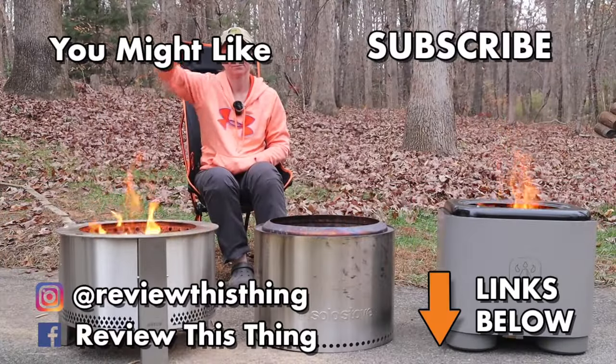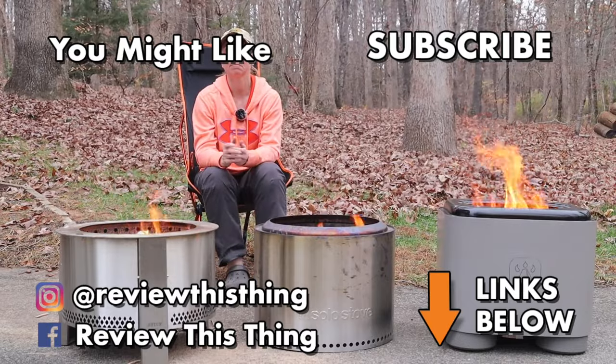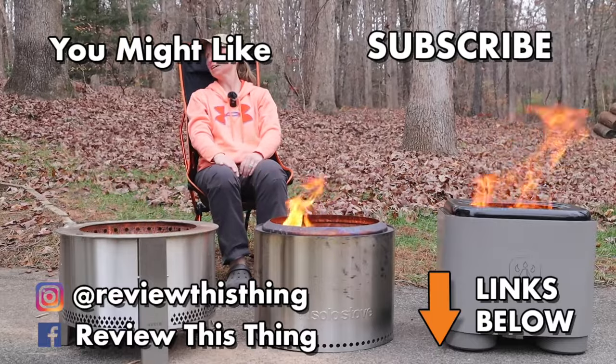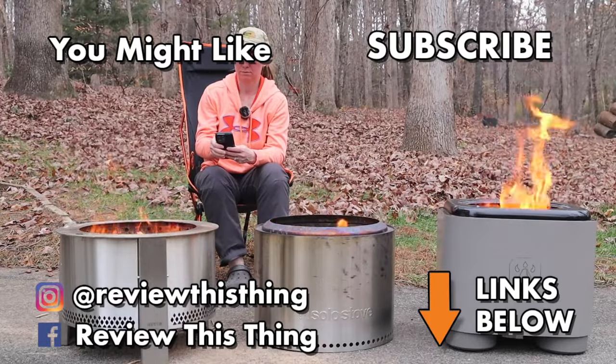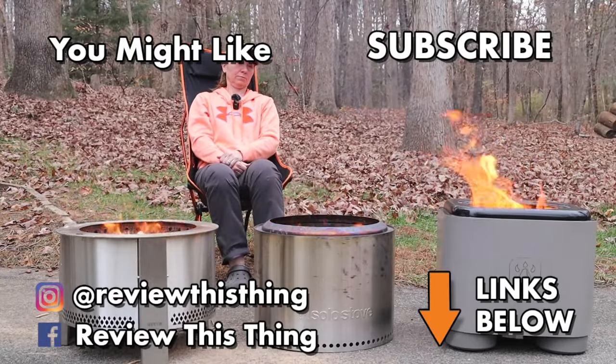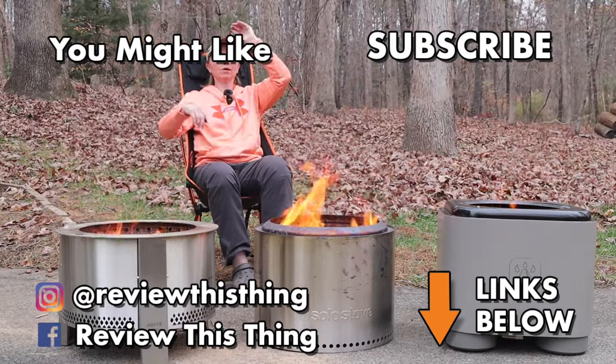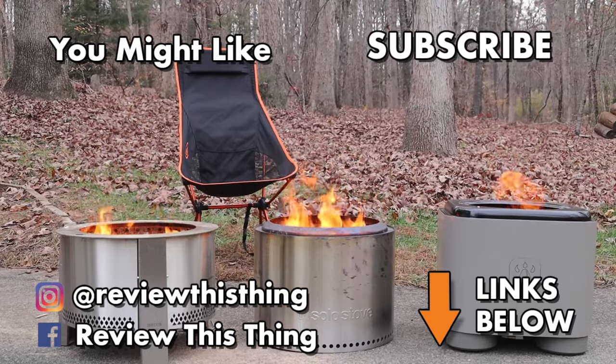Thanks for watching our smokeless fire pit comparison video. While you're here, comment, share, like, and subscribe if you haven't. Visit reviewthisthingtv.com and subscribe to our newsletter. Check out our Amazon store, our Haul-R store, and follow us on Instagram, Facebook, TikTok, and Pinterest.